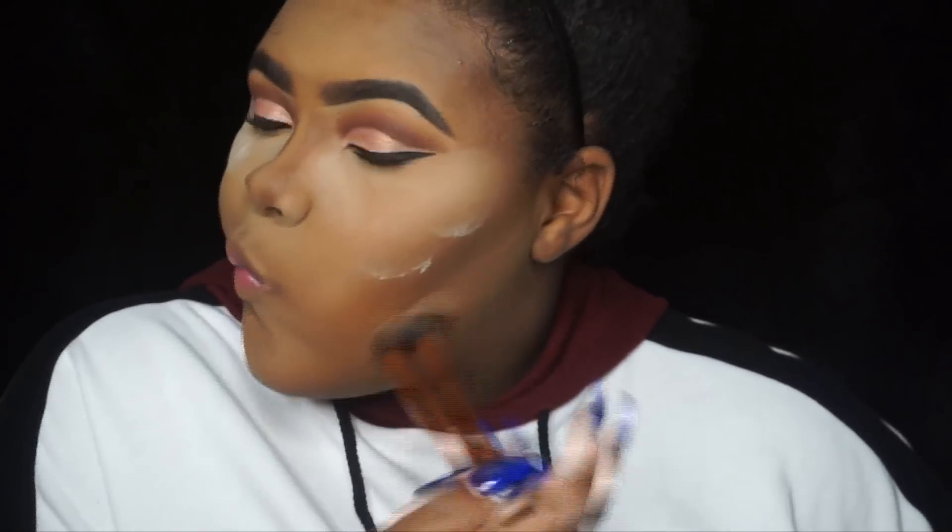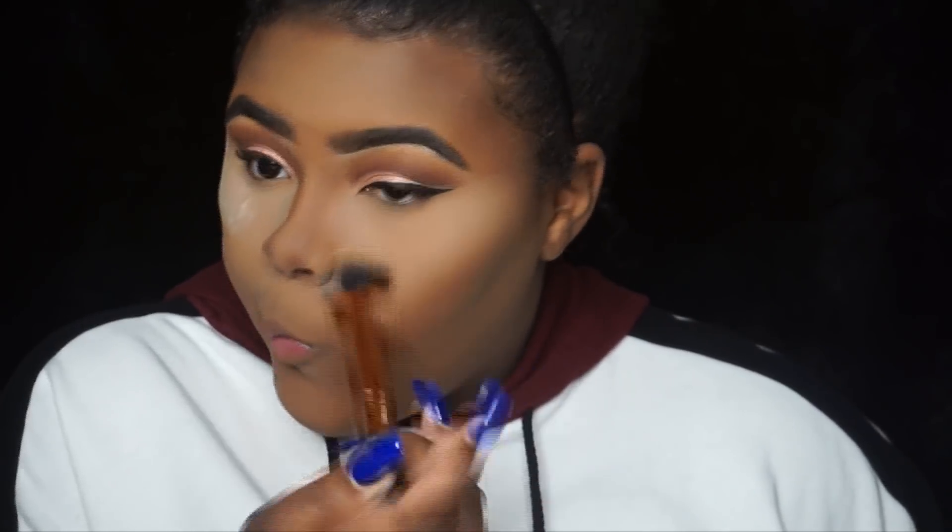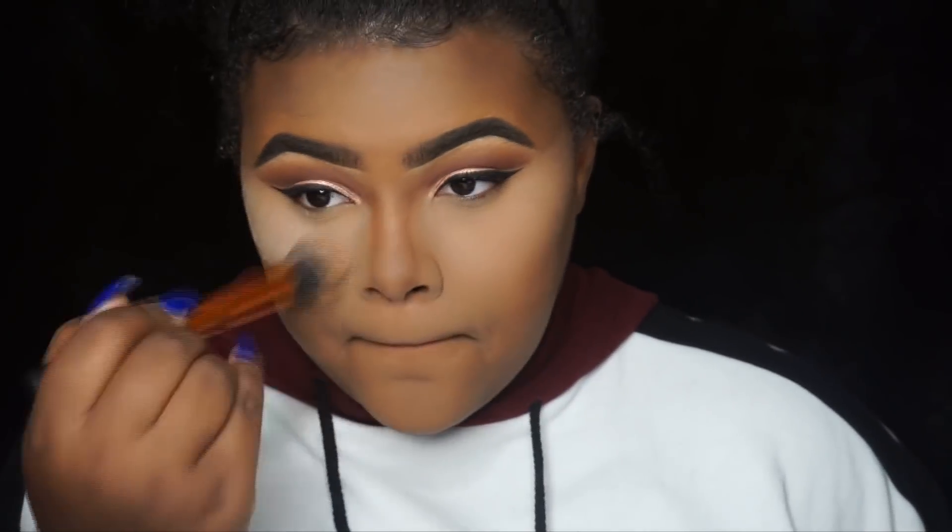With this fluffy Real Techniques brush I'm just going to blend away all that excess setting powder — you don't want to just leave that sitting there.